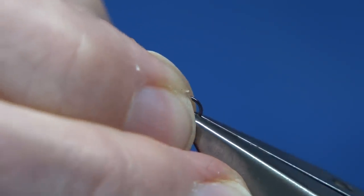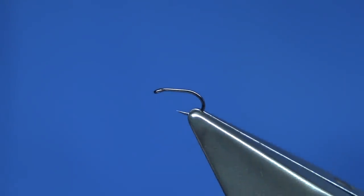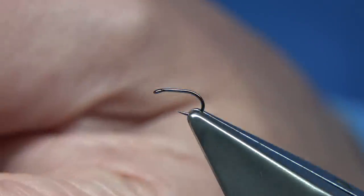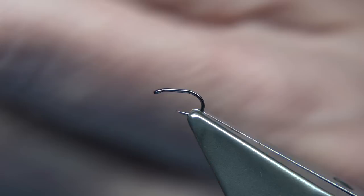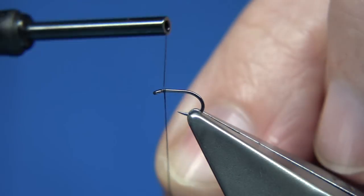I'm just going to put it level into the vise and tighten up. The thread I'm going to be using is a Unithread 8-0 in black. Now your body could just be the thread itself — it's up to yourself — but I'm going to use the pheasant tail. It's always done well for me.